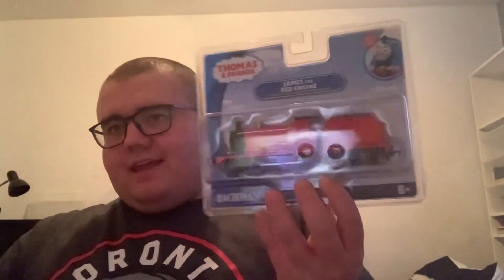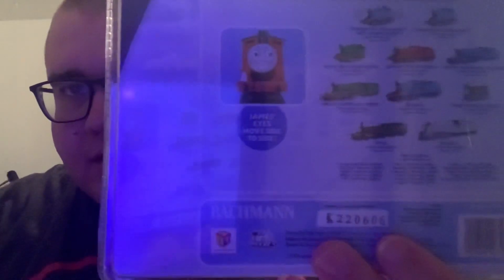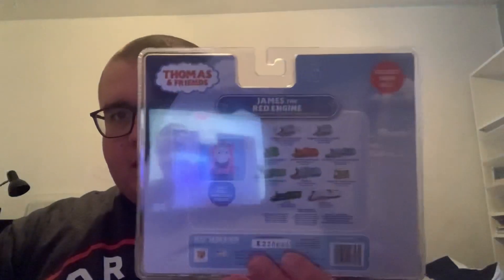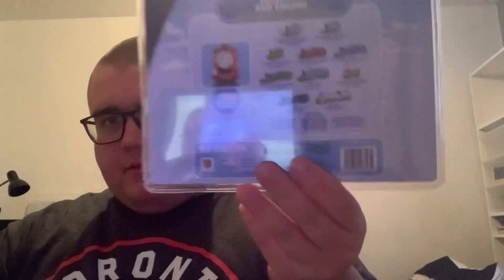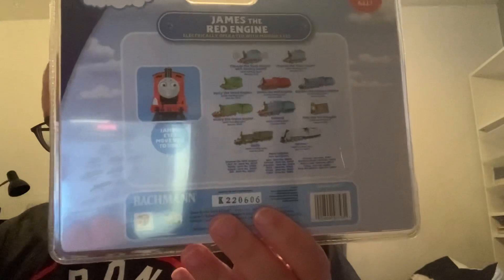Hey everyone, I got Bachman James today. How cool is this? No further ado, I got this bad boy opened up. I went before the back of the box, just with the moving eyes and all the other Bachman Thomas and Friends model trains you can get. I'm going to get this bad boy opened up.